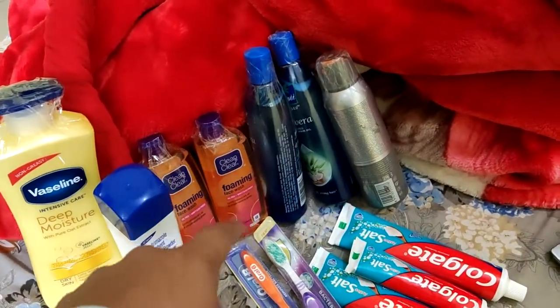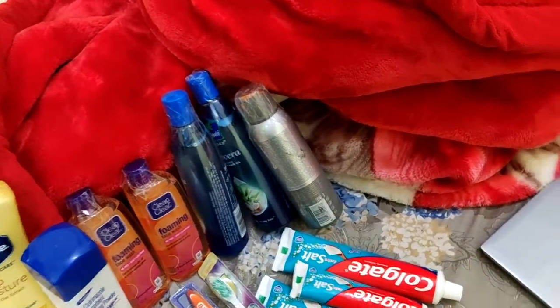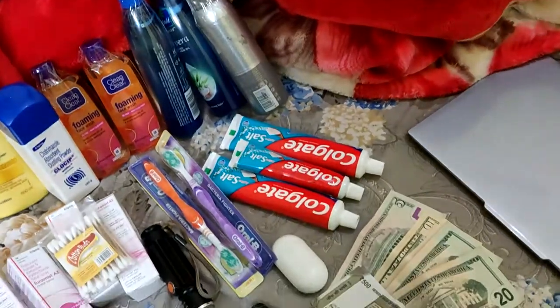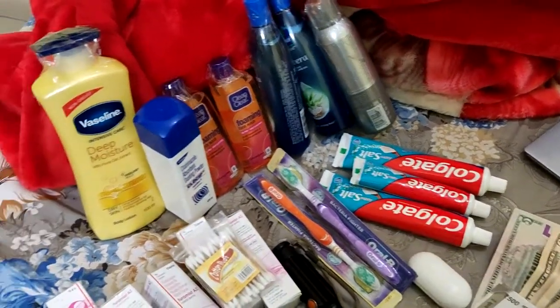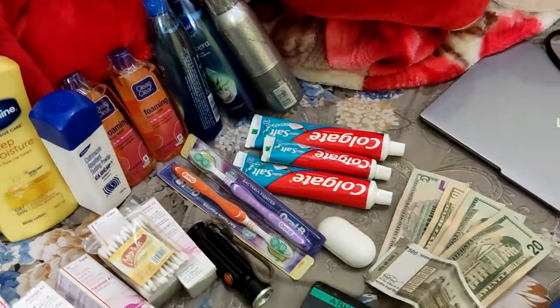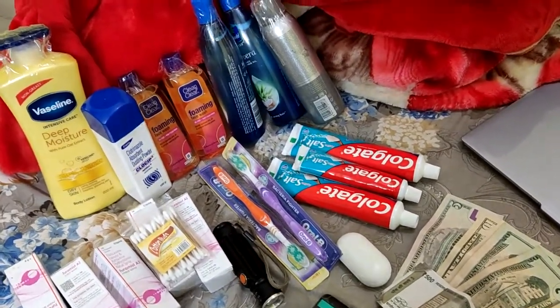You need to carry a moisturizer or face cream, powder, face wash, oil, shampoo, and a deodorant. You don't need to carry any soaps or towels — these things you will get on board. Nor do you need bed sheets or blankets — all these things will be provided on board.